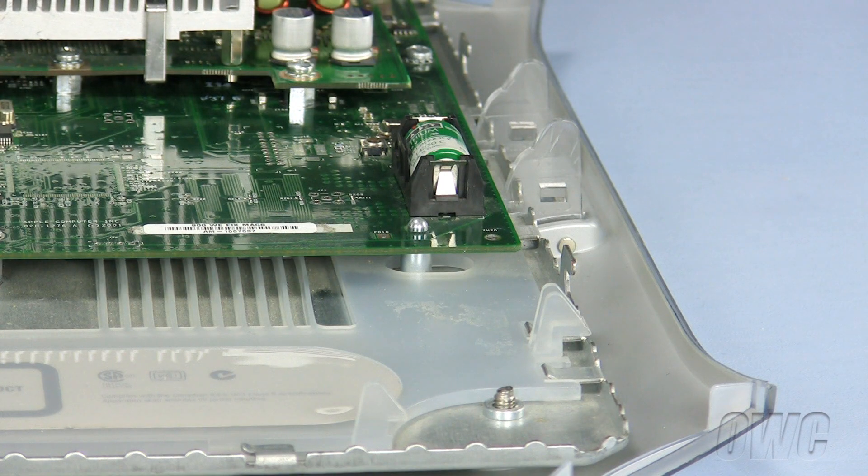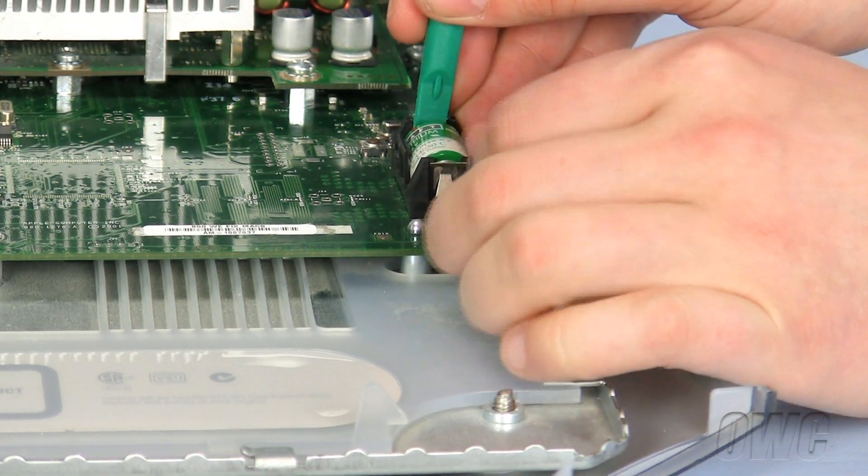To remove the P-RAM battery, use your nylon pry tool and lift one end of the battery until you are able to remove it.